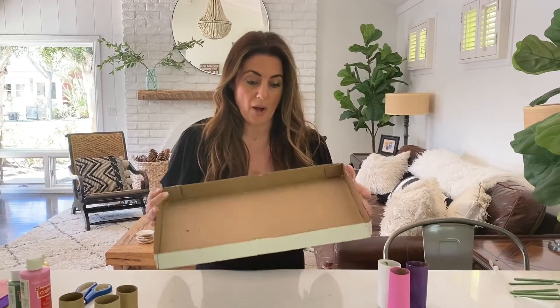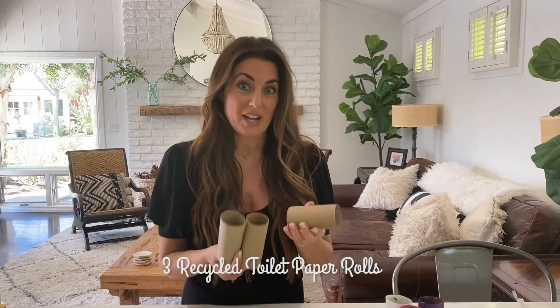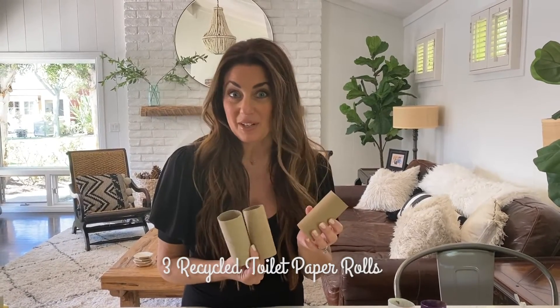I'm just going to get a cardboard box — this one held bottled waters — just to keep my white counters clean because we're going to be doing some painting. Here are the supplies you need. Toilet paper rolls — you can save these, you don't have to throw them away. We are recycling here. This is a fun craft using recycled materials.